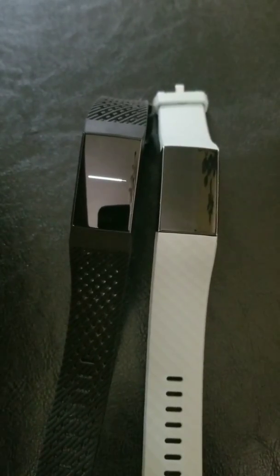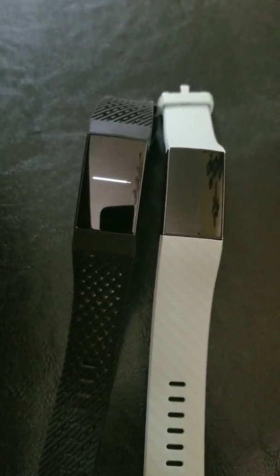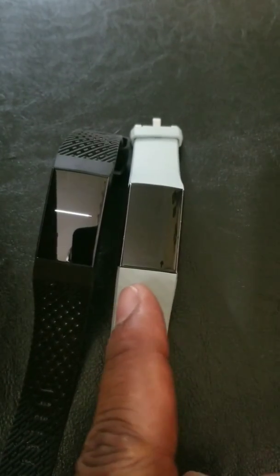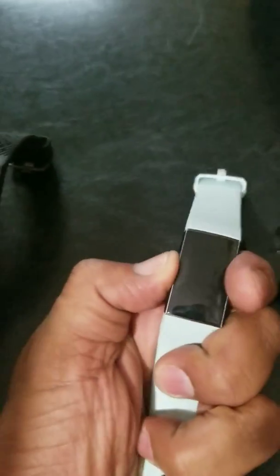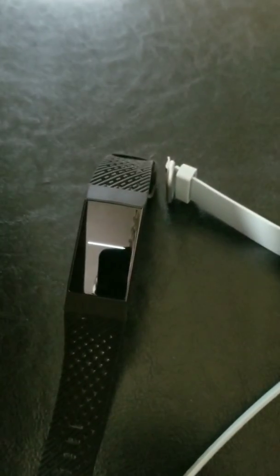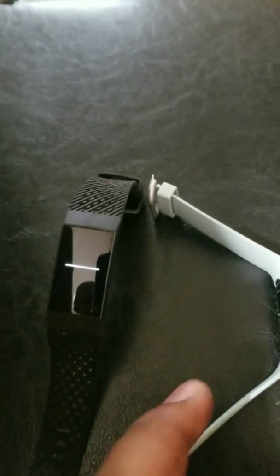Still waiting — about five minutes left, it's been going for about 35 minutes. This other one I already reset, so now when I touch it, it doesn't vibrate because I have to put it back on the charger. After charging, the smiling face should come up. Let's see about this one — it's almost done.